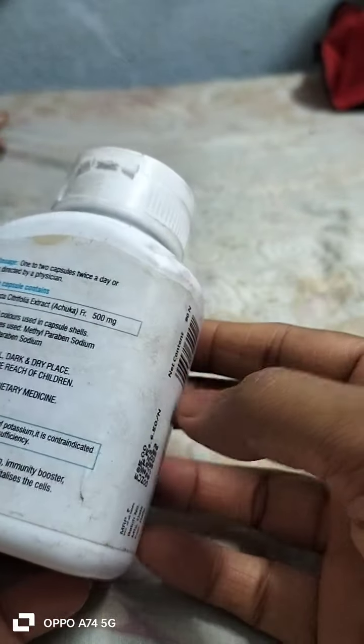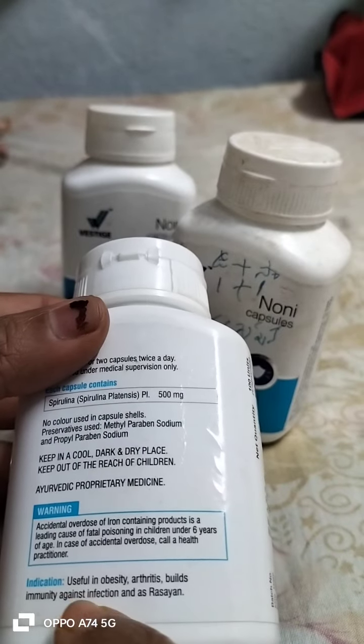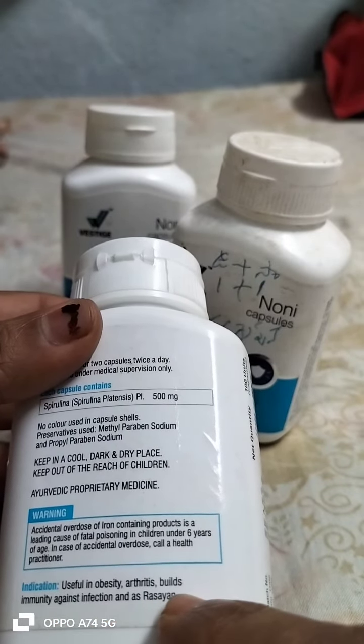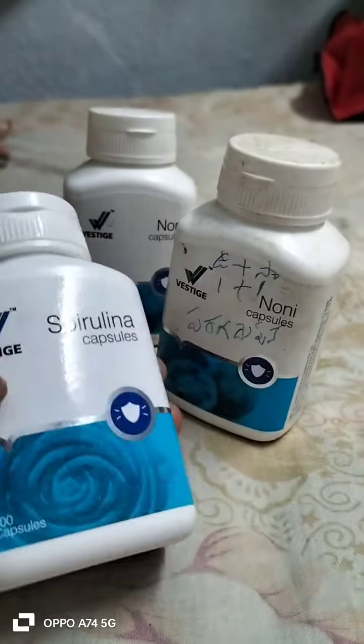This is useful in obesity and arthritis. It also builds immunity against infection and stress. So this is useful.